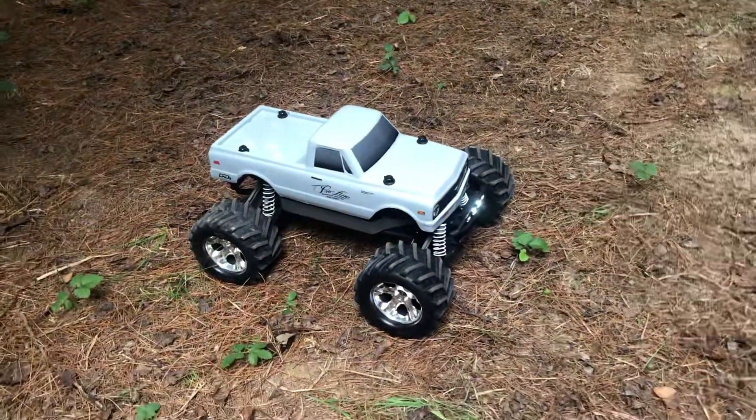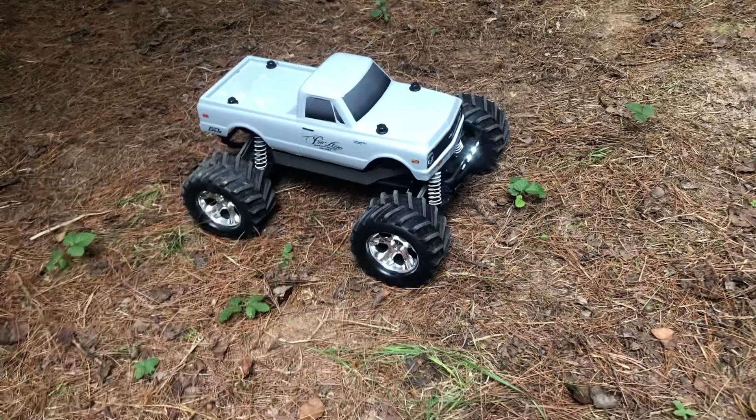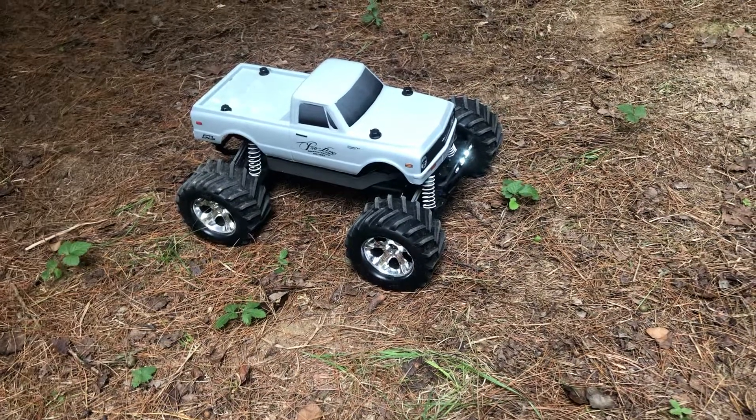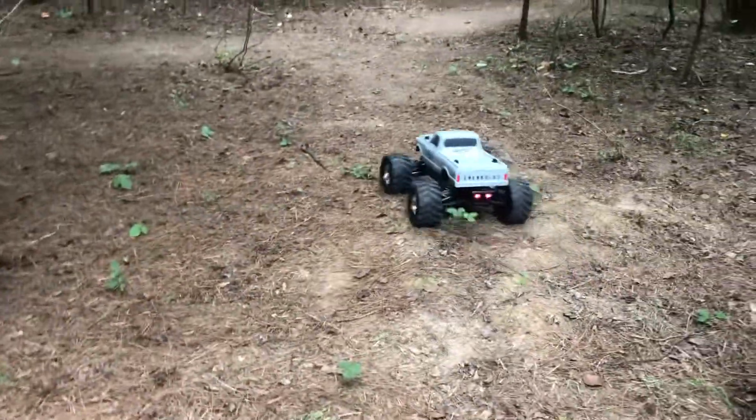With it being brushed, I just wanted something brushed for when I'm out in the woods. I didn't need something out-of-control fast. I wanted something just for some trails, and it seems to do the job.